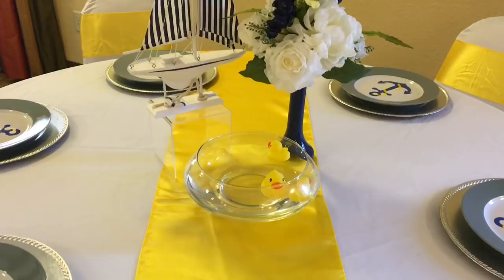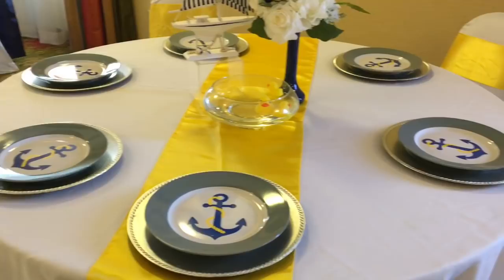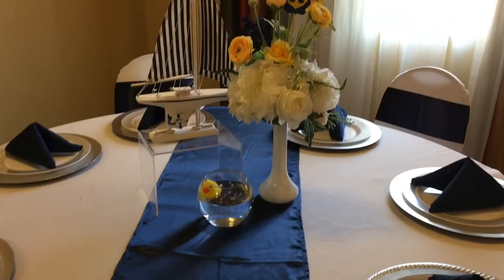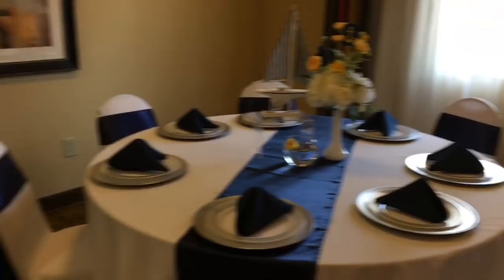Here is another centerpiece very similar to the one I just showed you. The only difference is I added a fishbowl and put little rubber duckies in it from the Dollar Tree as well. I thought that was a nice touch to the baby shower and made it feel baby-ish. Here is another nautical centerpiece that I also added there.